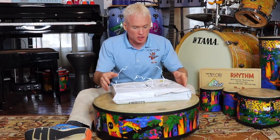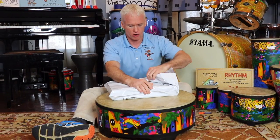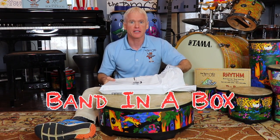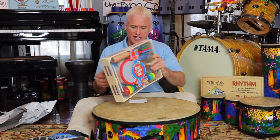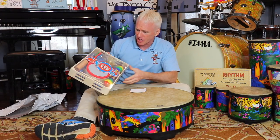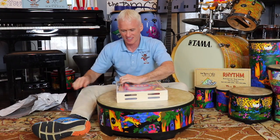Hi everybody, Mr. DJ from the Jamcats here. Guess what just came in the mail - some music instruments! This is called a Band in a Box, it's by Melissa and Doug. It says 'Clap, Clang and Tap Band in a Box.' So cute, right? Let's open it up and check out the instruments!